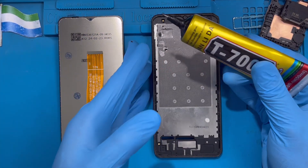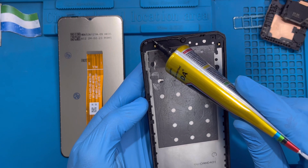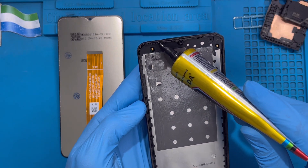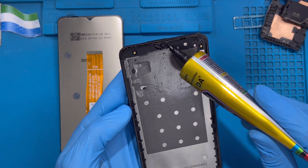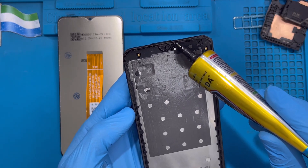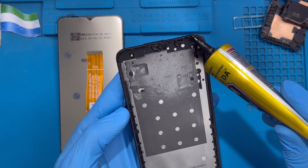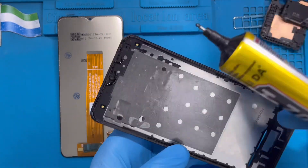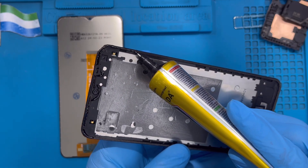Now it's time to put on the new glue. Make sure you put it all the way around the edge of the phone. Don't put it on top of the speaker, and don't put it on top of the front camera — just put it close to the front camera. Don't put it on top of the sensor either, just put it close to the sensor. Keep it neat at the edge of the phone.